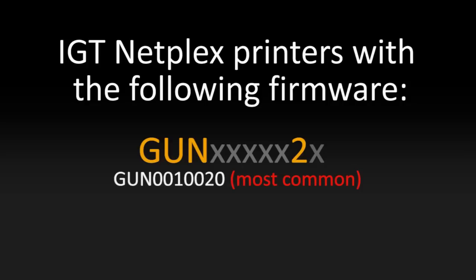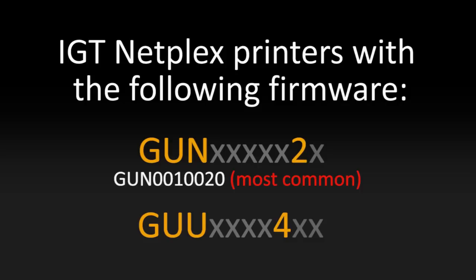The other group of IGT printers to look for have the following firmware number. They start with GUU and then the third to last number is a 4. The numbers that come between the U and the 4 and anything that comes after the 4 are irrelevant as far as this identification process is concerned.